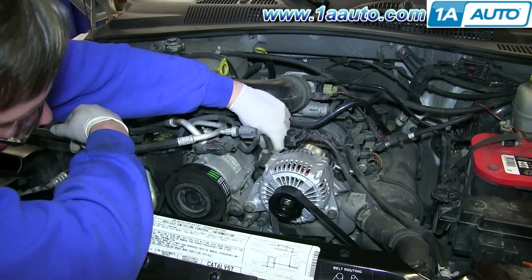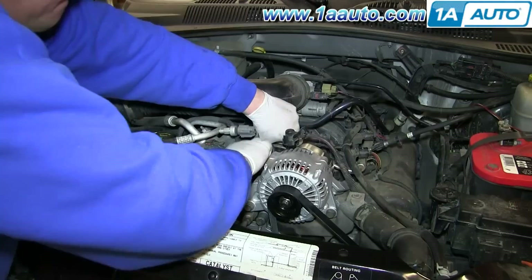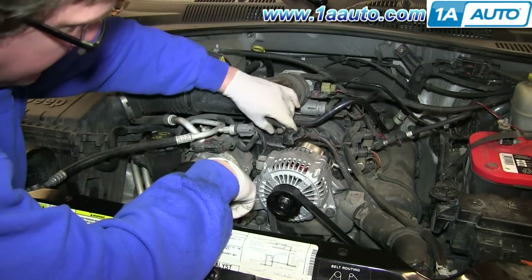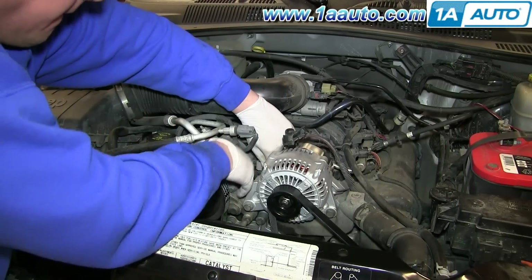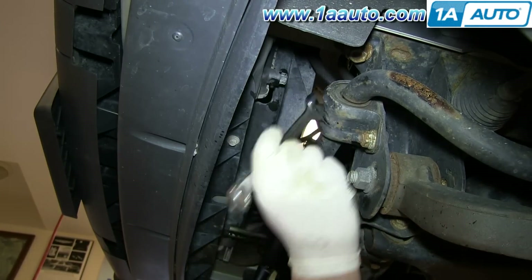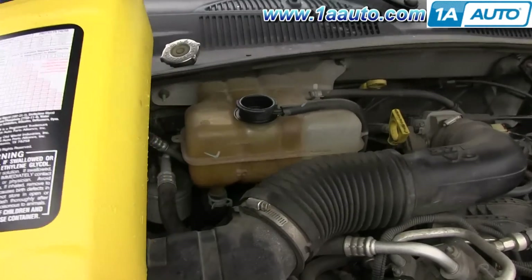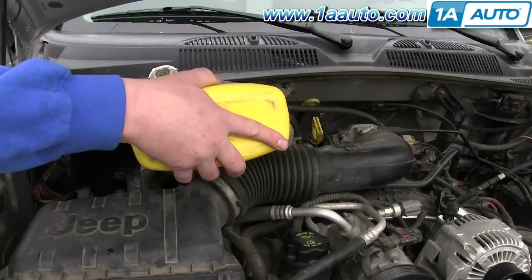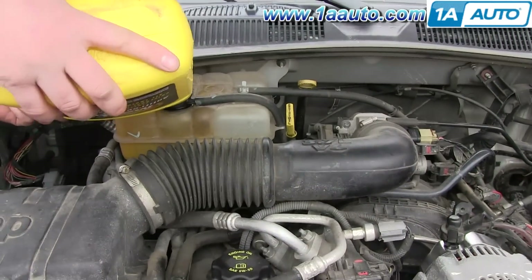Now reconnect the two harnesses, and on that white harness make sure you push down the red clip. Use your 16 millimeter wrench to tighten up the coolant drain plug. Refill your coolant reservoir using the proper type of coolant. Some of this may go down into the engine as well, so it may take a little while to fill. Replace your cap.